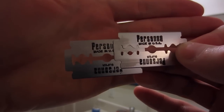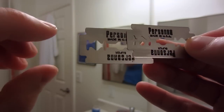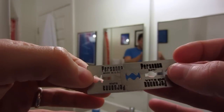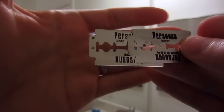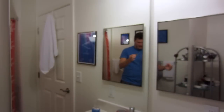Let me get this to focus. There we go — Persona, Made in USA, Super. Persona, Made in USA, Super. Let me flip these around — exactly the same on both sides. Even with these little numbers and letters here, which I think are kind of like a production batch code.